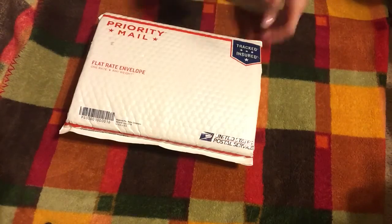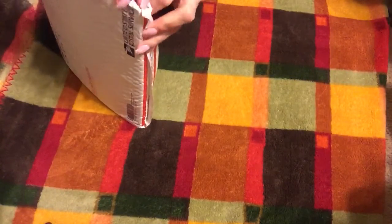Hey everybody. I have another Stampin' Up online class package to share with you. Apparently, I actually received this last Friday, but the mailman did not leave a note in my door or in my mailbox saying that I had a package in the office. So I had to email Robin and ask her to track it, and she was like, well, it shows it was delivered to the front office. So I went up there, and sure enough, it was there.